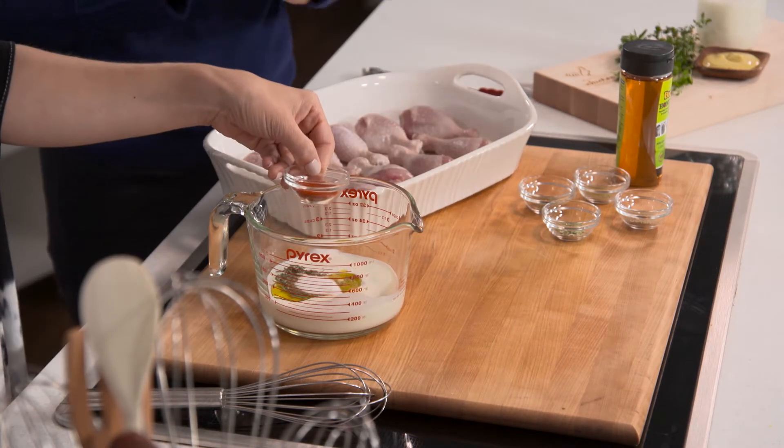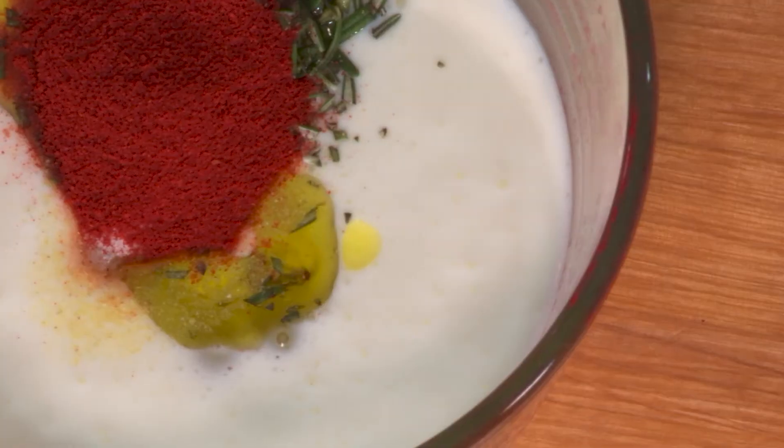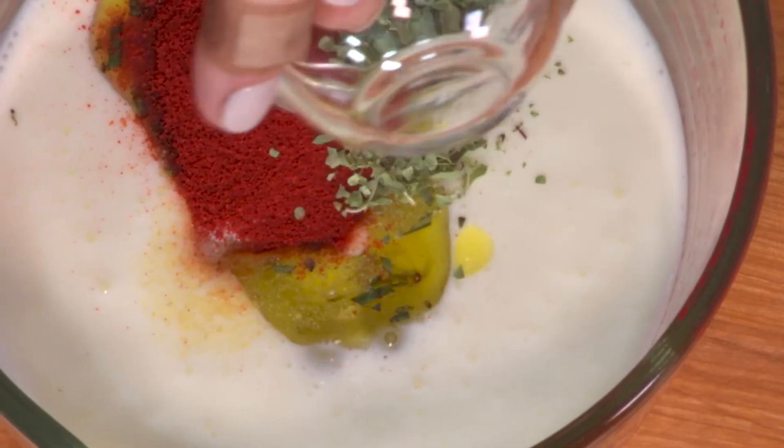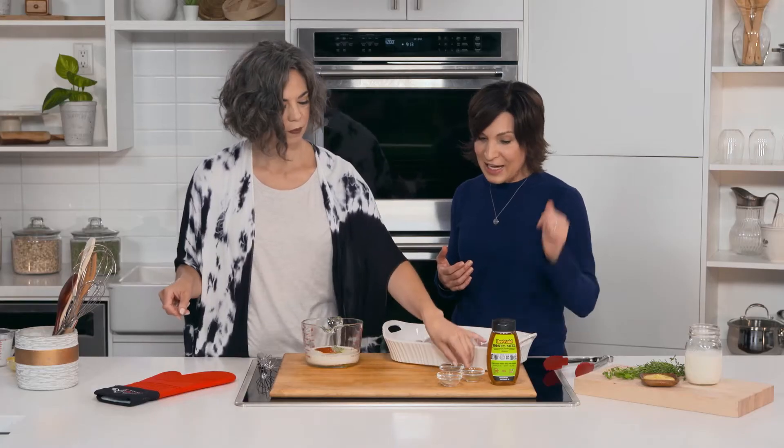Then we've got about a teaspoon each of garlic powder, salt, and paprika. You can see there are so many flavors in this marinade, and then of course some poultry seasonings: half a teaspoon of marjoram — or oregano if you have it on hand — plus thyme and sage.